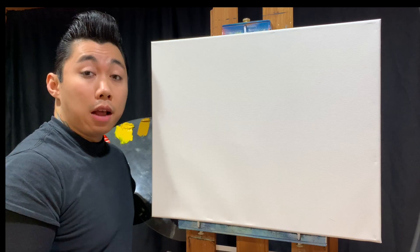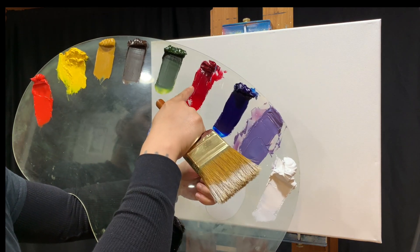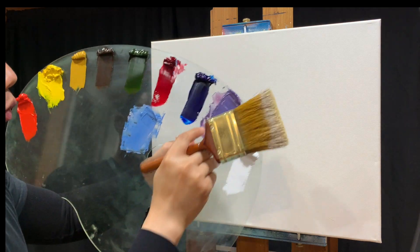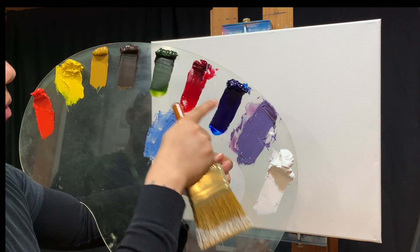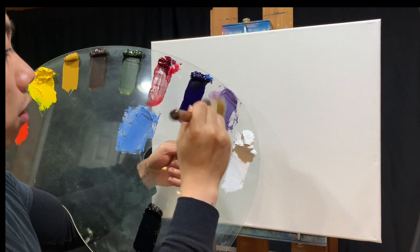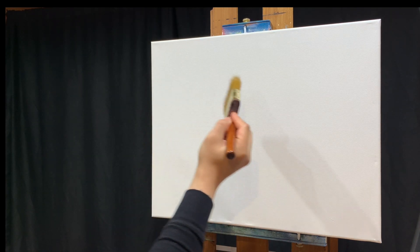Looking at the original painting, there's a purple glow in the sky. I've already mixed it up with alizarin crimson, phthalo blue, and a little bit of titanium white. To get the color exactly like mine, I recommend using a lot more crimson than blue. Take your two-inch brush and give it some firm taps right in the color.